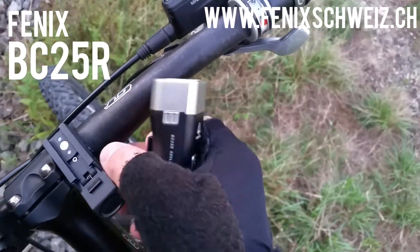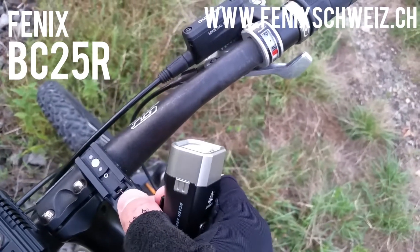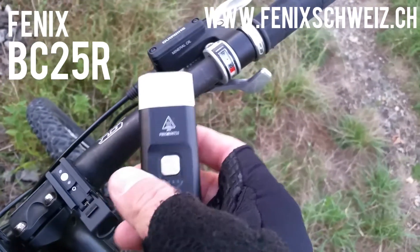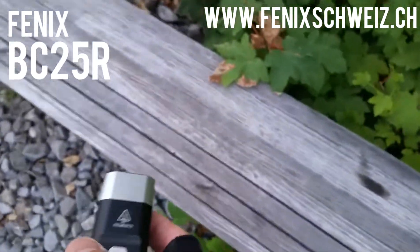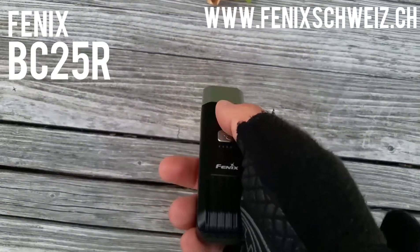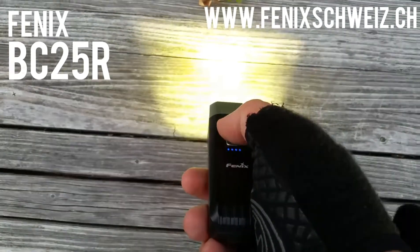So that you can mount your light on your bike, there are four different brightness levels and also a blinking mode. We're going to take a look at the beam pattern, which is really optimized for biking.